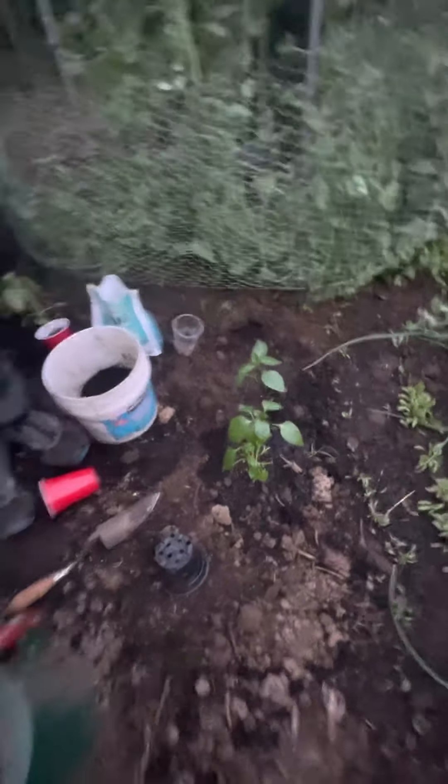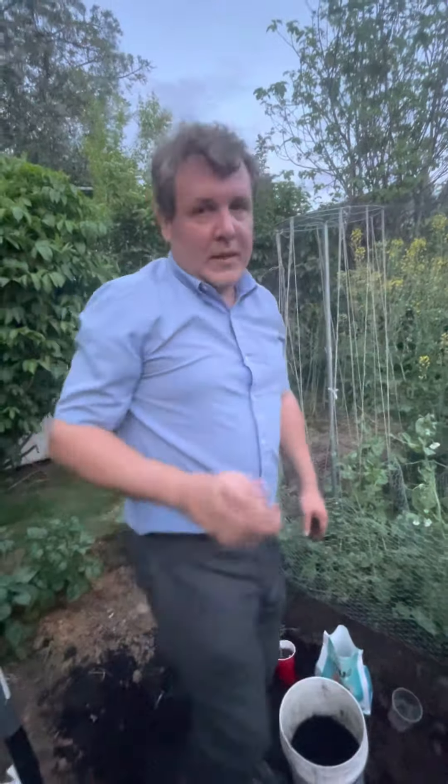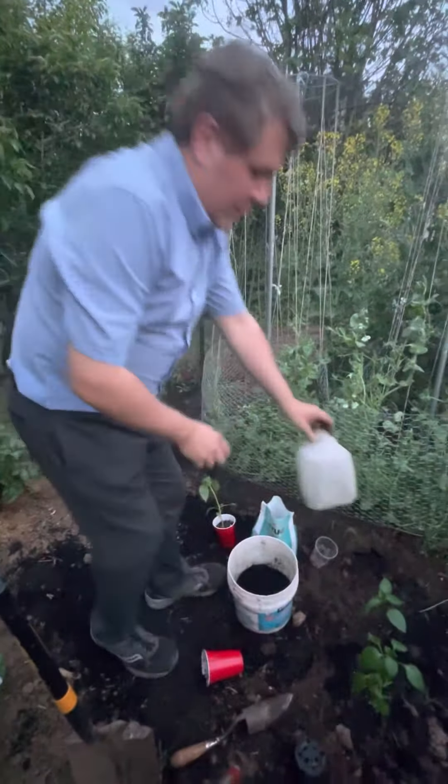I would recommend putting a cloche over them if you have a cloche that's big enough. Let me just show you. So these — just to help them adjust — just for maybe a week or so. That will help them to adjust and not to burn so much and go through so much stress from adjusting to being outside.